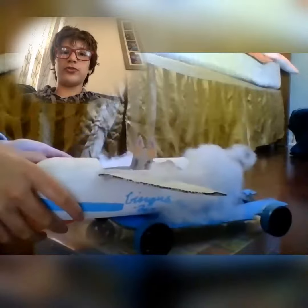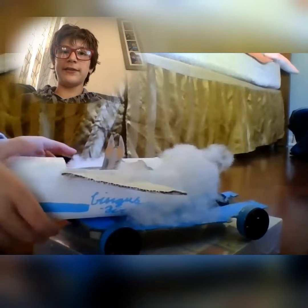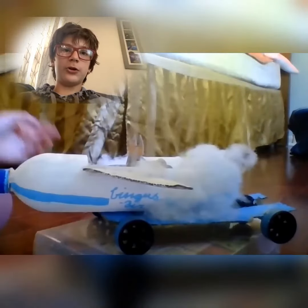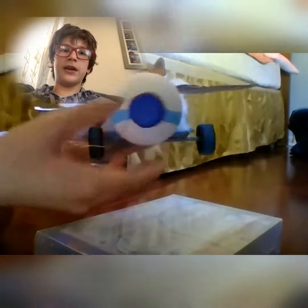Hello, this is our progress channel for JSS. Our group consists of Amelia, Julie, Eliza, and me, Douglas, from Eisenhower Intermediate School. Our solar car is designed as Bingus driving an airplane, called Bingus Air.